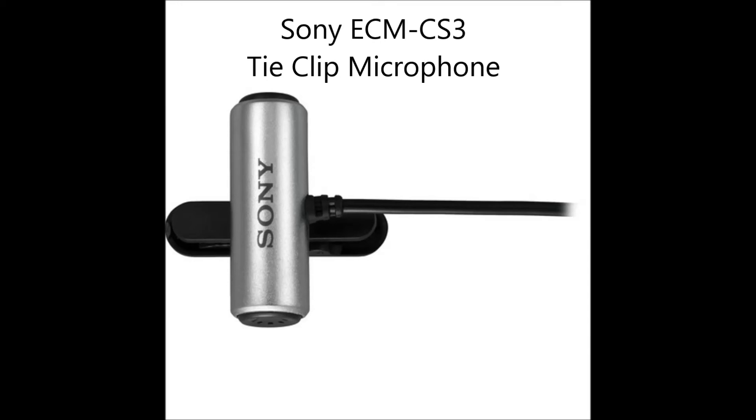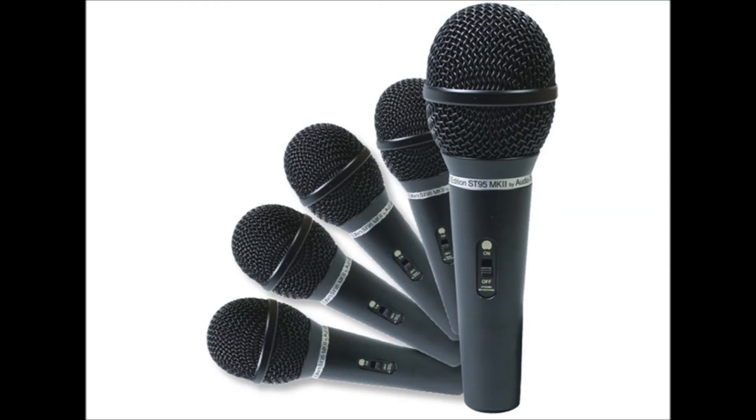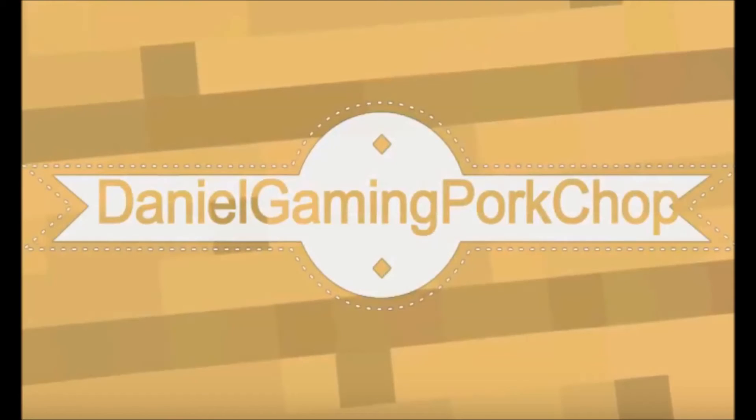I'm not using it right now though, because I'm recording on my PC. When I do that, I have a completely different setup, and I use this Audio-Technica ST95MK2. This is my go-to mic — it's pretty versatile, and I like it for live performances when I sing with the band and stuff, but you don't really need to know that to do PS3 captures. Anyway, check out Daniel Gaming Porkchop on YouTube, and I hope you found this video helpful.